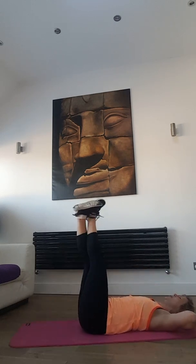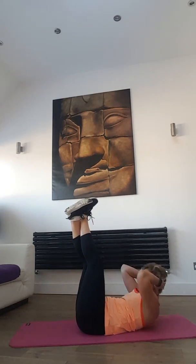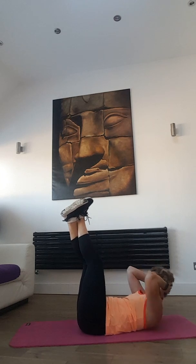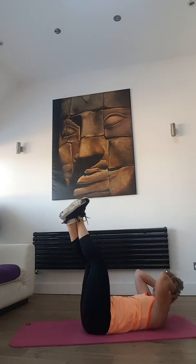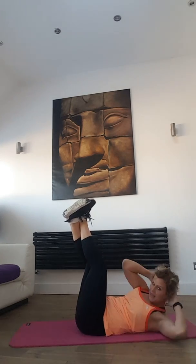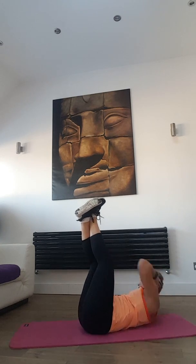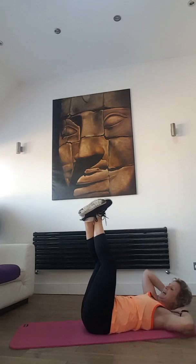Okay, legs up — pulses. Keep going, keep going, pulses. Side to side. Don't worry, after this comes lower back again.